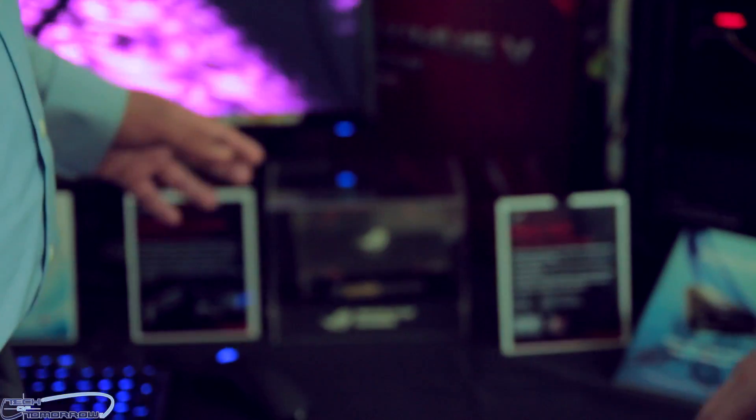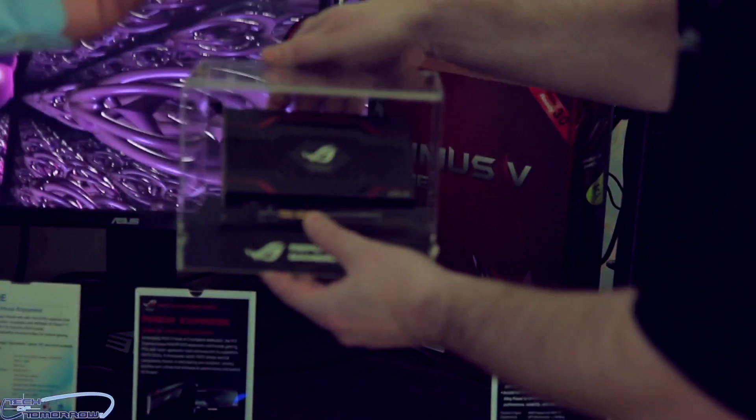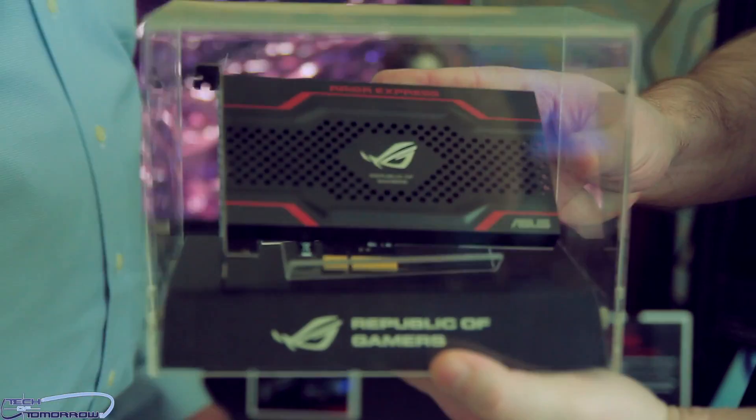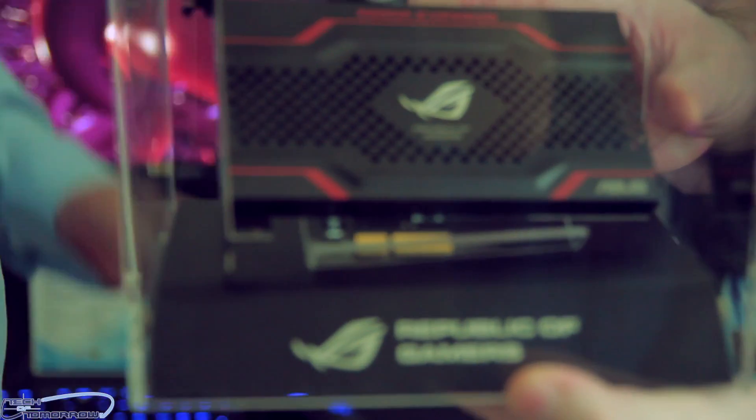This product spent a lot of time in development to bring it to your desk without any compromises. This is a new entry for ASUS — historically we're not known for storage — so this is actually going to be our Raider Express. We've been in development on this for almost 10 months.